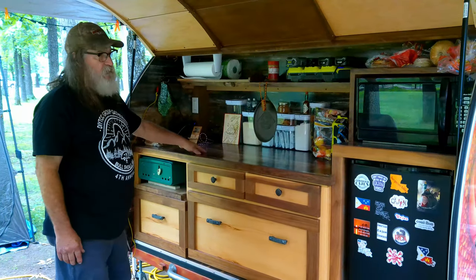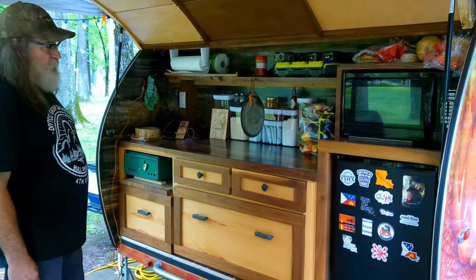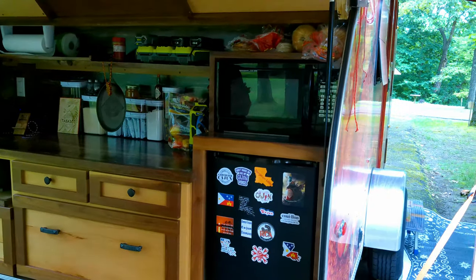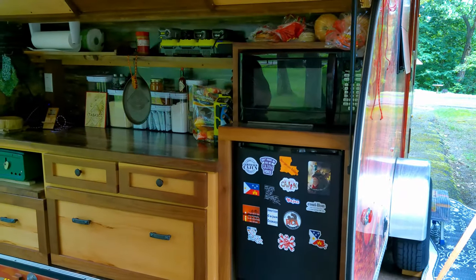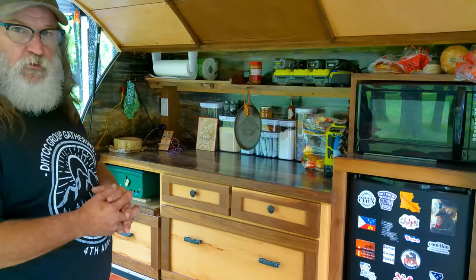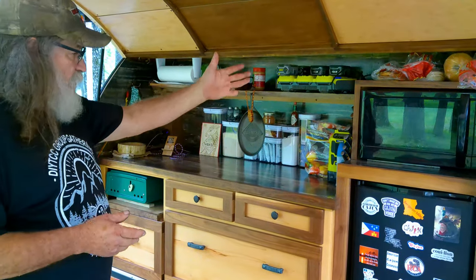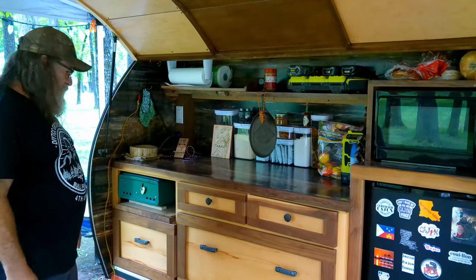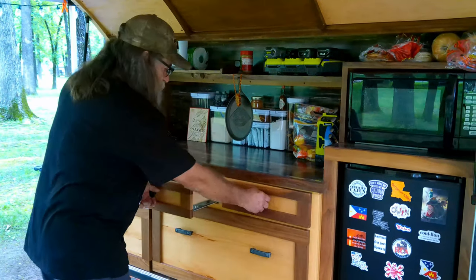This is a laminate called petrified wood. We have a three-way fridge but we only hook it up to 110 because the heat absorption on the 12-volt side gets pretty wild and pulls a lot of amps. We also have a microwave, and we're set up for 110 and 12-volt with USB ports, plus lots of drawer storage for utensils.